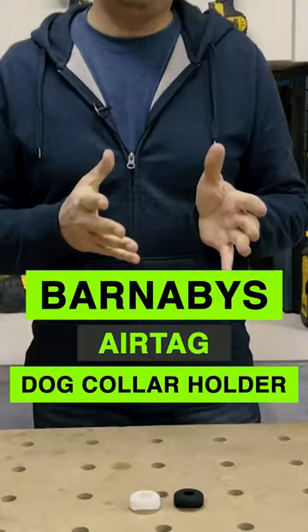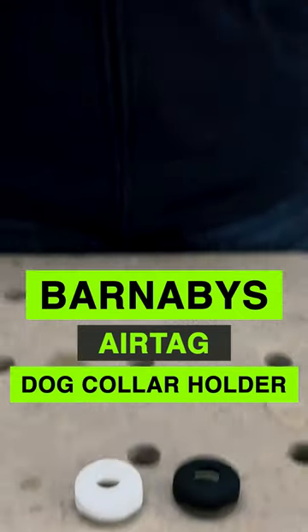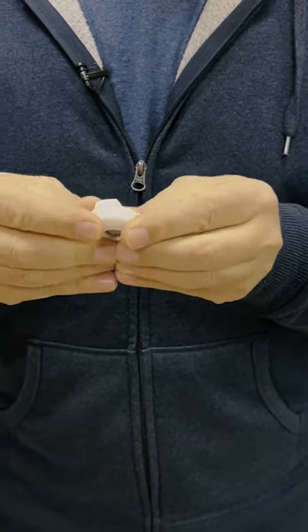Today we're going to take a look at some AirTag holders. These are specific for your pet. These are silicone, so you can put them on a backpack or on a little belt or whatever you want.